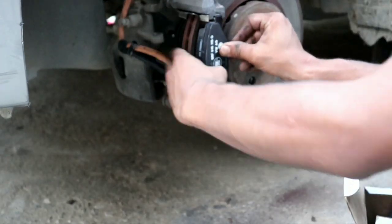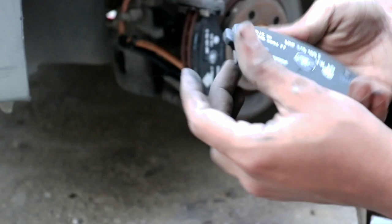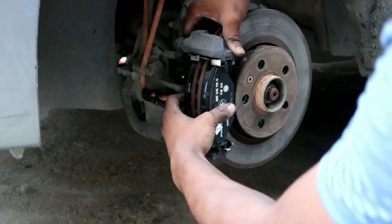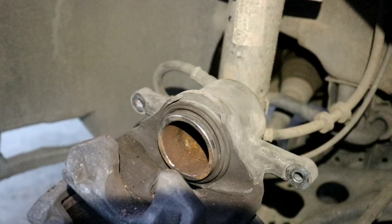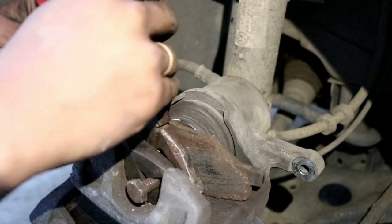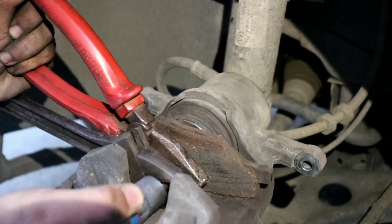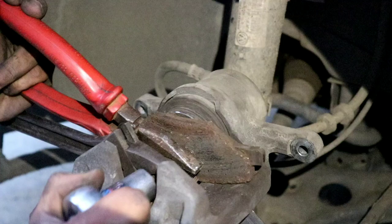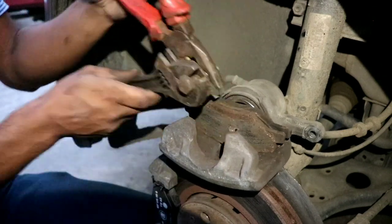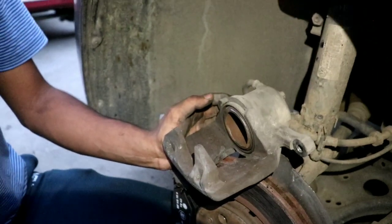Now take the brake pad out of the box and place it on the brake hardware, pushing it in firmly. Do the same for the rear as well. Now we'll come to the caliper piston — we have to compress it. You can buy a brake piston compressor or use your old brake pad with a nut and bolt to push it in. Now the piston is completely in — place the caliper back in position.